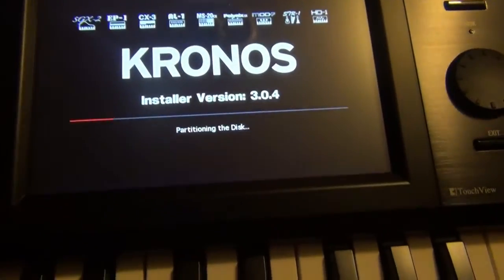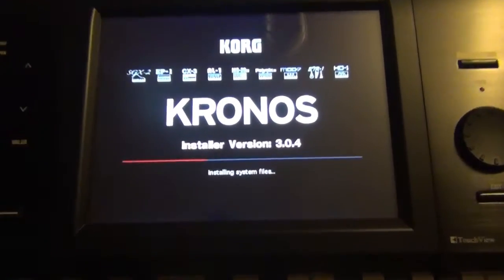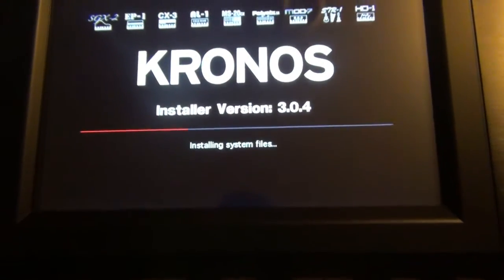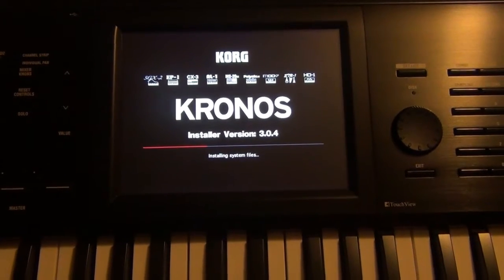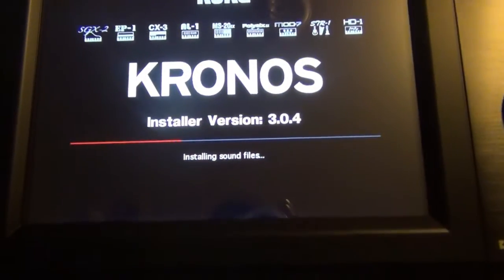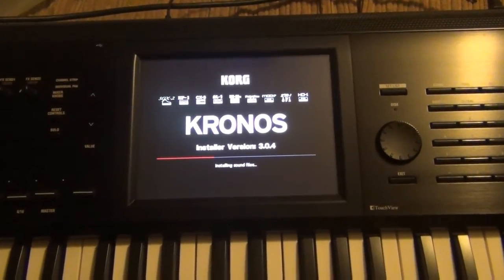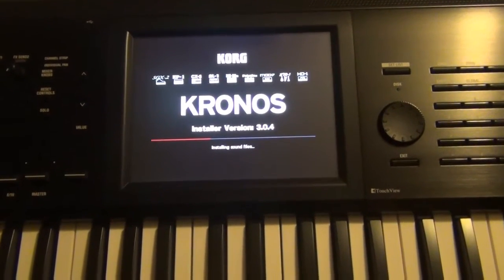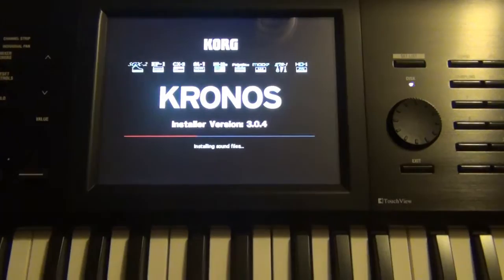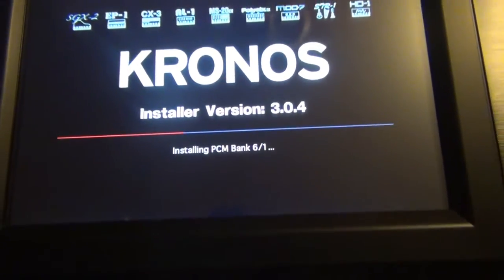Right now it says partitioning the disk. After partitioning it said reformatting, and now it says installing system files — so it's installing the files onto the hard drive. Now it says installing sound files, so it looks like it's working, reformatting and putting everything back to its original factory state. Now it says installing PCM bank 6 to 1.